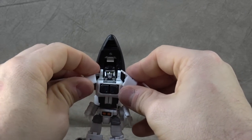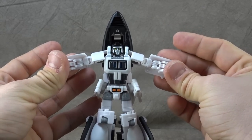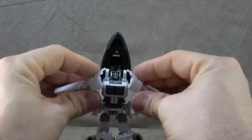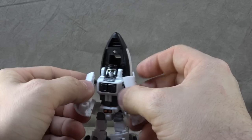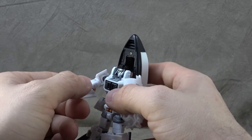For the shoulders, they're on ball pegs because of the transformation — you get a little bit of a reverse butterfly. However, because of the kibble you can't really utilize it much. You can get them up almost 90 degrees to the side, but they have to be pretty much perfectly at the side. If you try to go any other way you're going to bump into those pieces. You do get the 360 spin on them, so those work fine in that regard.